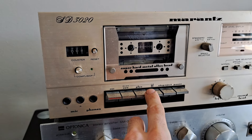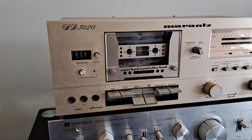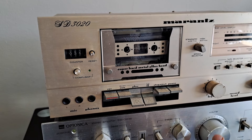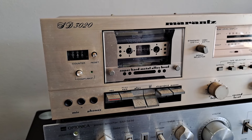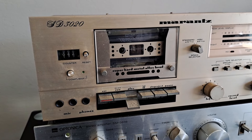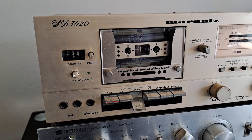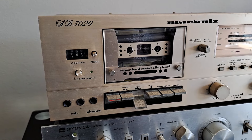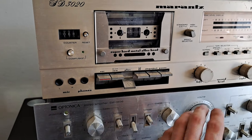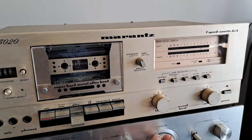Just do that again so it goes a bit longer. This is the two-speed model as well, so I'll just switch it into high speed.